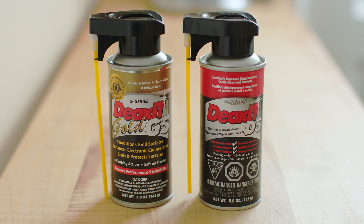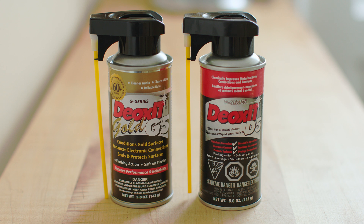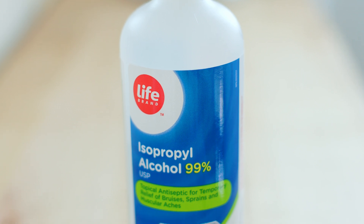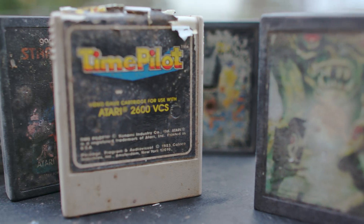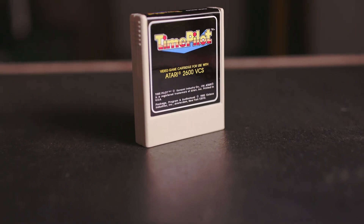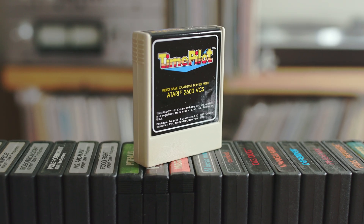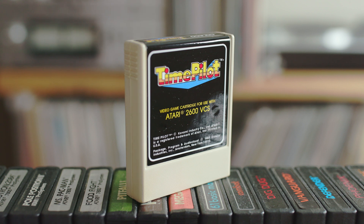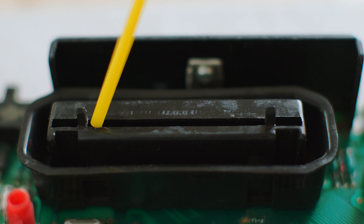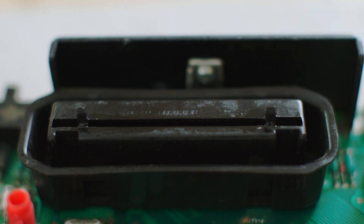Very little of Deoxid Gold is cleaner — most of it is designed to penetrate gold, lubricate, and protect it for future use. If you've got a valuable cartridge-based video game, I'd recommend a course of action involving at least one of these products, if not both. Too many people clean contacts with isopropyl alcohol and call it a day. For games that matter to me, I'll clean them with Deoxid D5, let it dry, then hit it with Deoxid Gold. I'll also put some D5 into the cartridge slot of the system — those slots face up, so gravity pulls junk down into them, everything from sandwich crumbs to Coca-Cola.